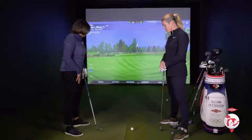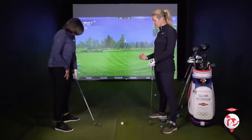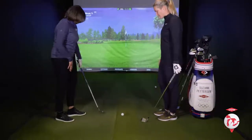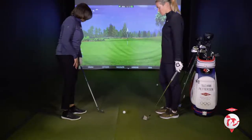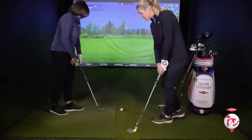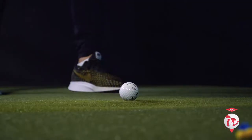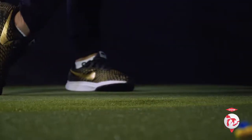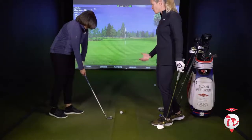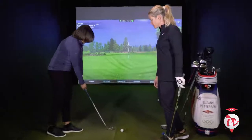A good drill to get the chipping contact and feel: stand a little more on your left side, put the right foot a little more behind like this, address the ball, and hit a few shots like this. You feel the weight is more on the left, more centered over the ball, and you swing a few. The weight is very still and doesn't shift.